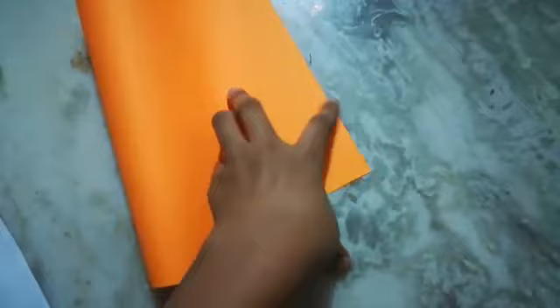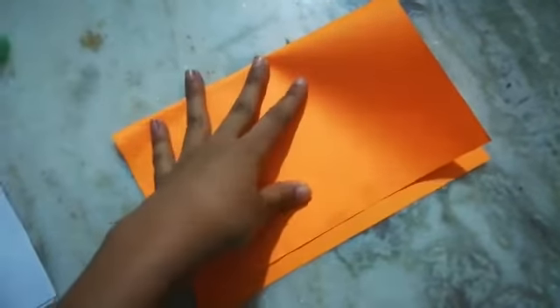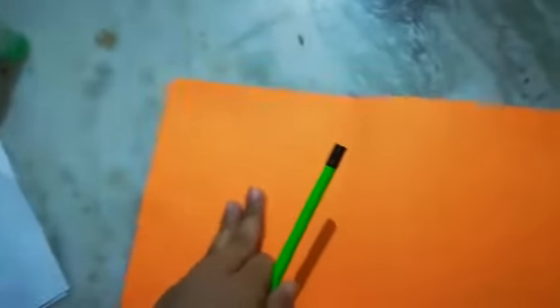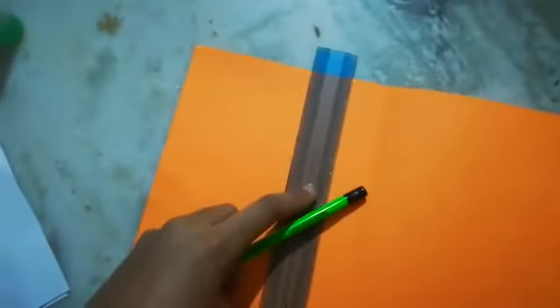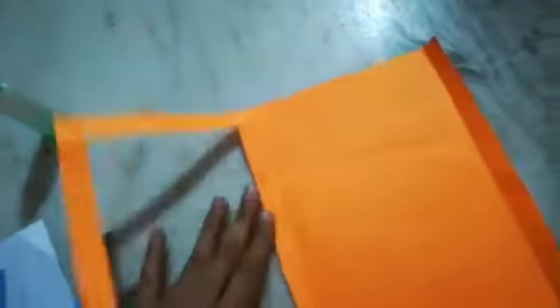First, take a paper and fold it in half with one inch. After this, just open it and draw with a pencil with the help of a scale, then cut it with the scissors. After cutting, fold it and keep it aside.